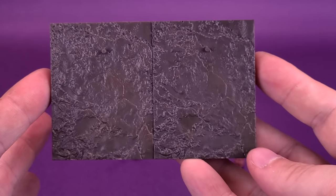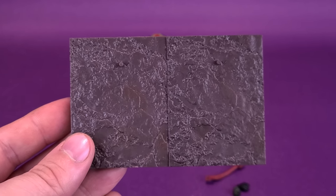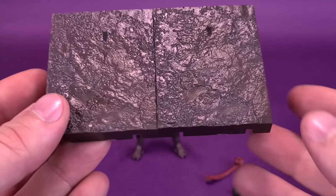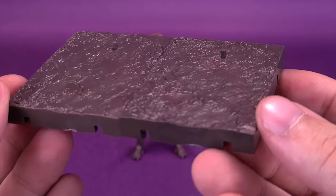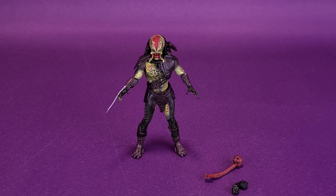I like these display stands. Not going to say anything negative about the fact that we get display stands — how many companies actually still include display stands with their figures? And the fact that we get ones as nicely detailed as these is a nice touch from Hyatt Toys.